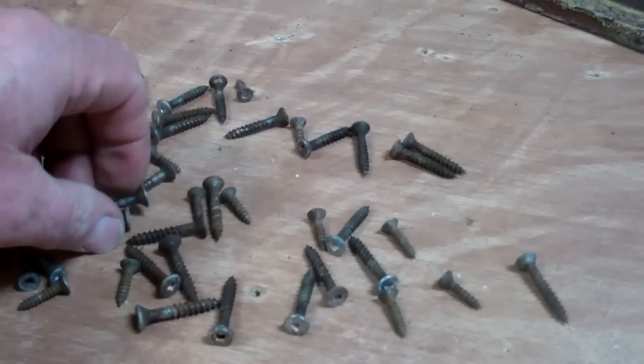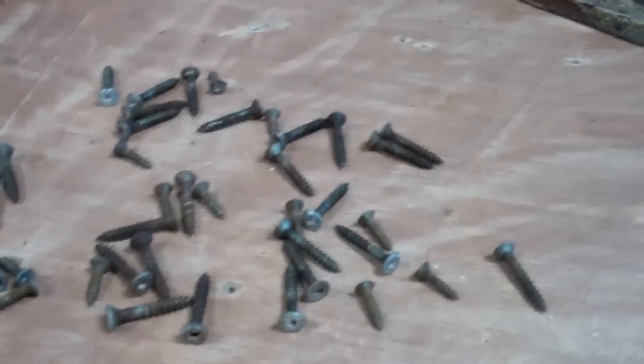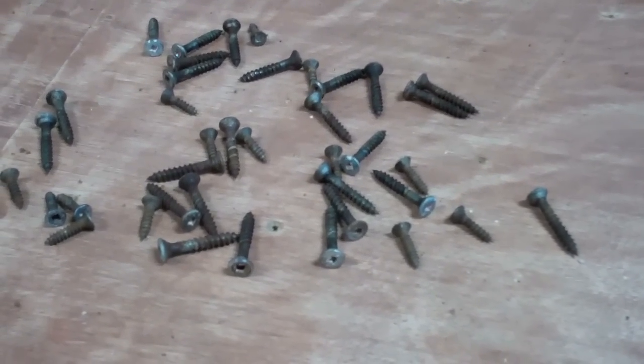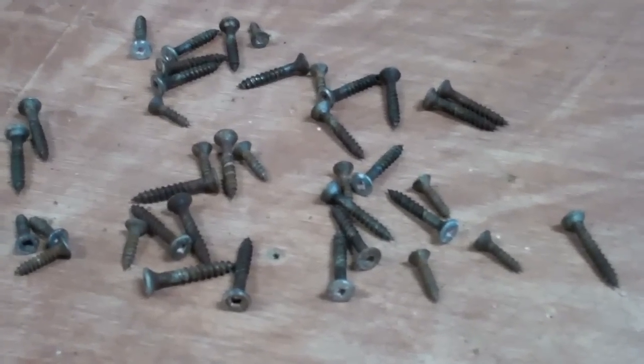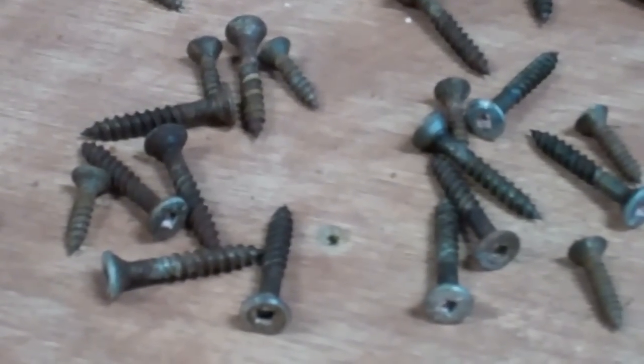These planks were installed not eight years ago, using what used to be stainless steel fasteners. As you can see, stainless steel they are no more.